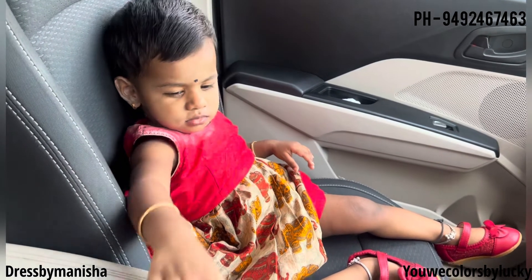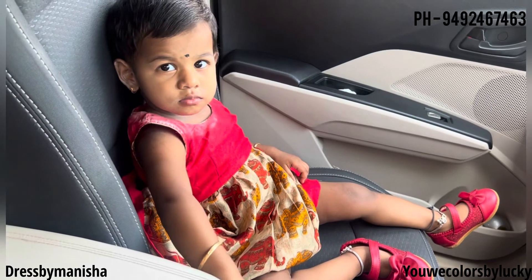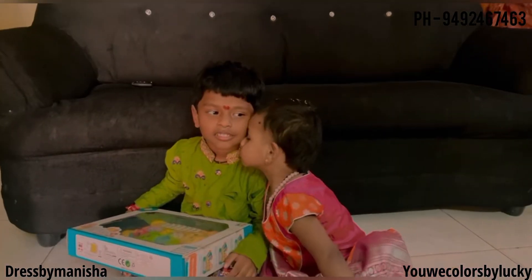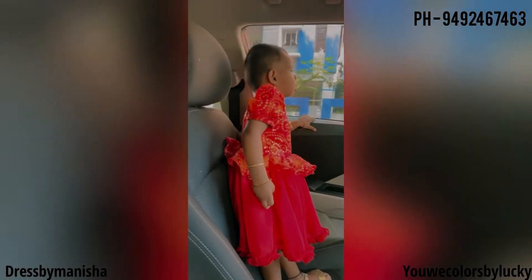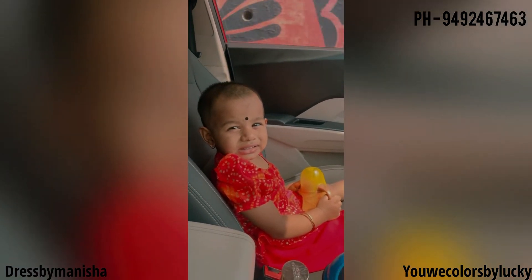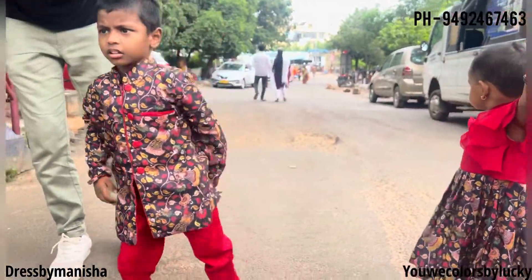This is a half patto and kantha kalamkari fabric. The next is a chikankari coord set — also customized outfits, how cute they are looking. This is a georgette outfit — these are casual daily wears. And this is a kalamkari.